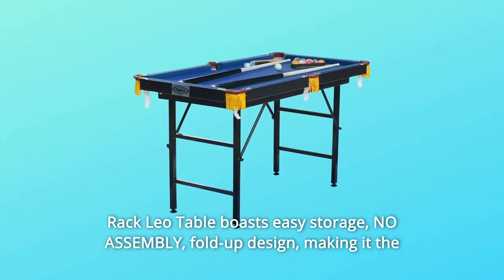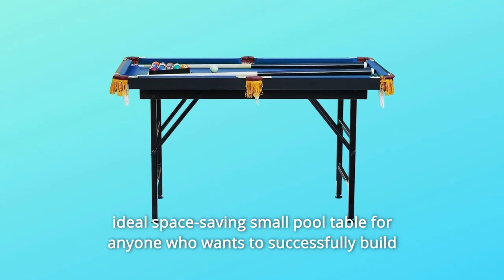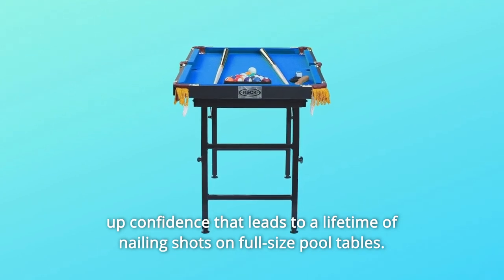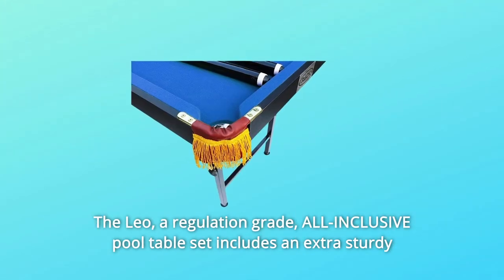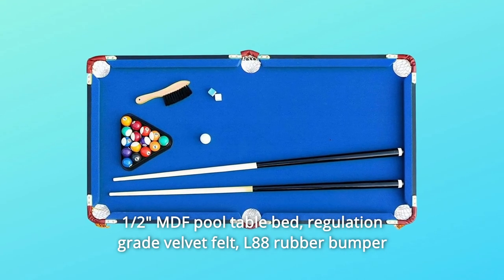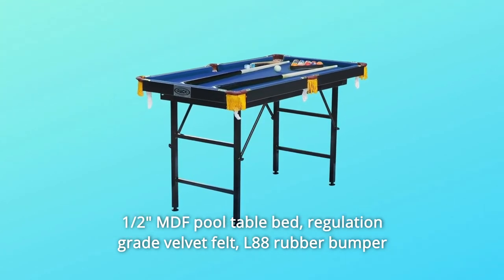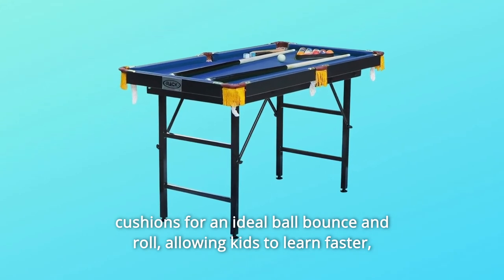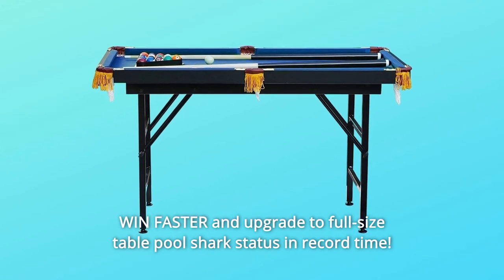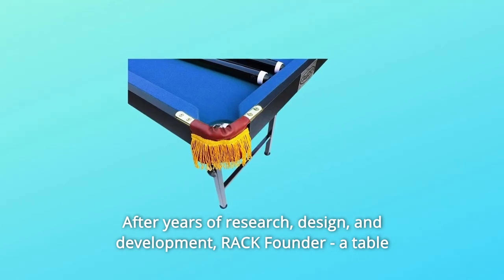The Rack Leo table boasts easy storage, no assembly fold-up design, making it the ideal space-saving small pool table for anyone who wants to build confidence that leads to a lifetime of nailing shots on full-size pool tables. The Leo, a regulation grade all-inclusive pool table set, includes an extra sturdy half MDF pool table bed, regulation grade velvet felt, and L88 rubber bumper cushions for an ideal ball bounce and roll, allowing kids to learn faster and upgrade to full-size table pool shark status in record time.